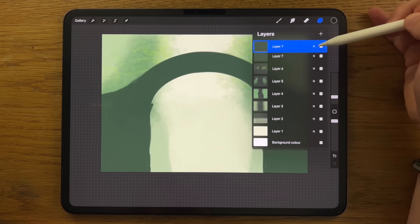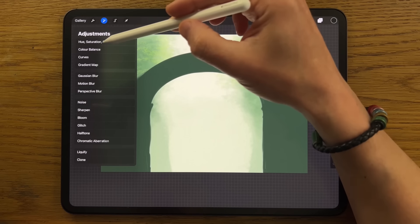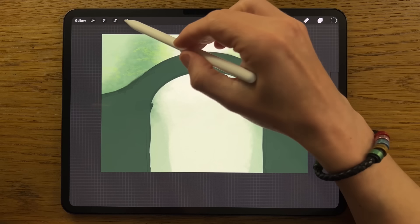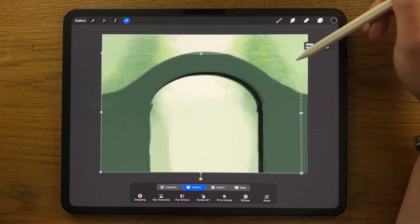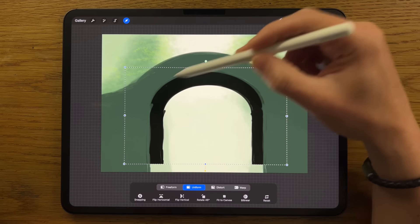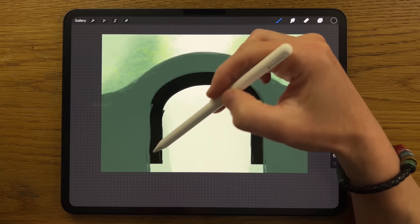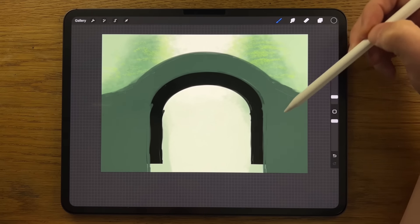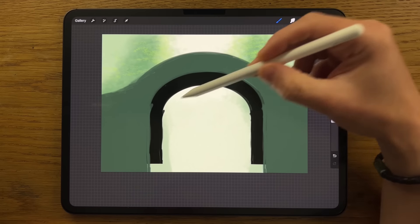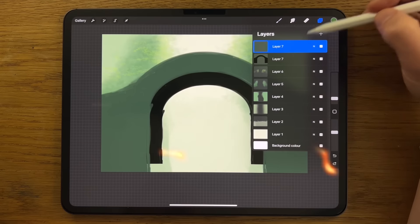I'm going to slide and duplicate that layer. The bottom version I'm going to go to Adjustments, Hue, Saturation and Brightness, and turn the brightness down to none. Then go to Selection, put it on Uniform, and pinch it in from the corner, shuffle it around — we want it to be a smaller, indented version in that area. It doesn't meet the ground and that doesn't matter — we're going to have rocks and other things obscuring it anyway.